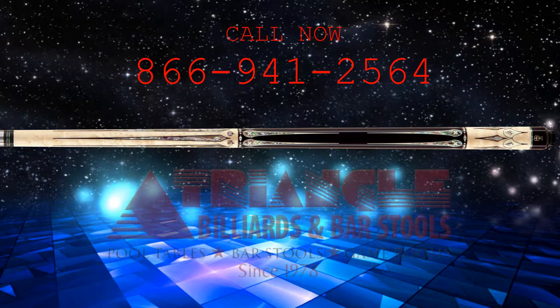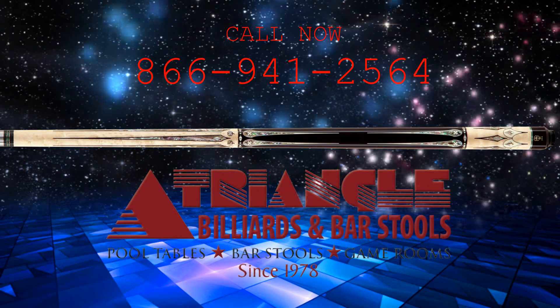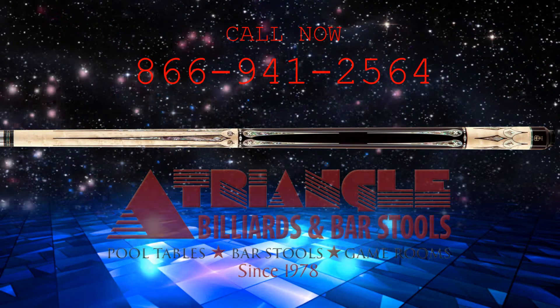Get yours before it's too late. Call Triangle Billiard Stores now at 866-941-2564 to order yours and start having real fun now.